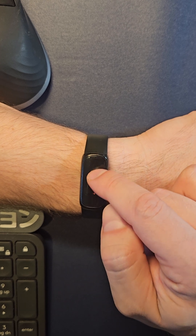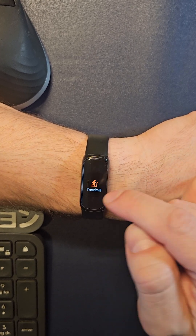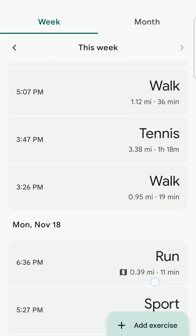Then you can do your exercises: run, bike, swim, workout, treadmill — you can do them in the Fitbit mobile app.